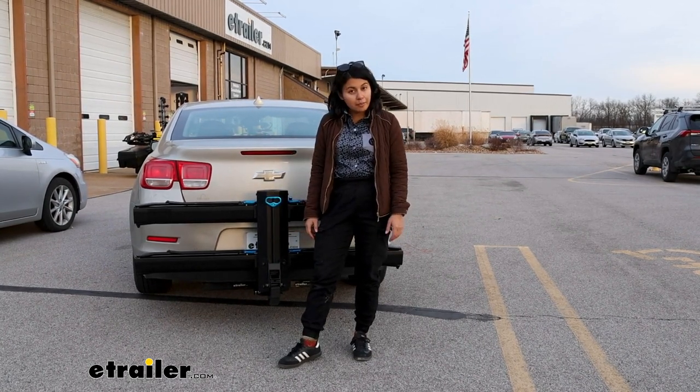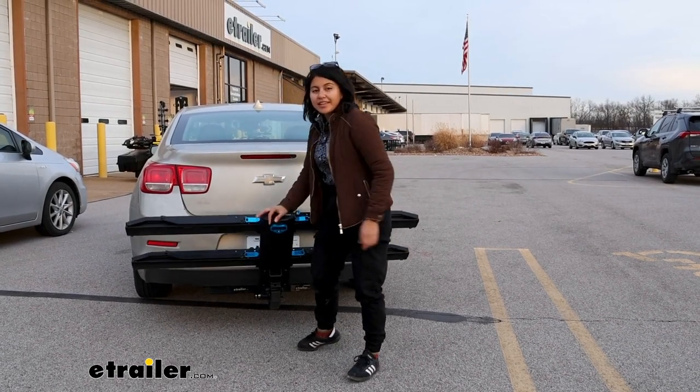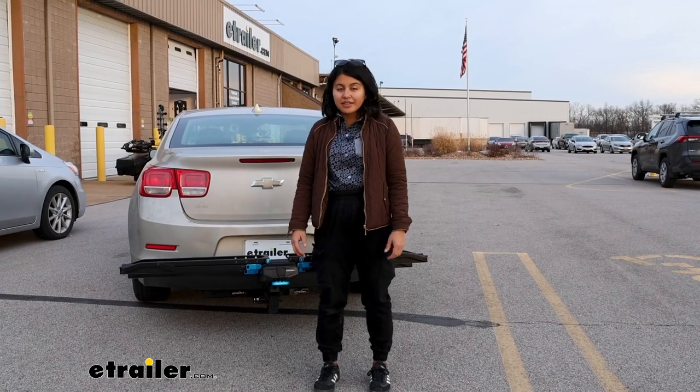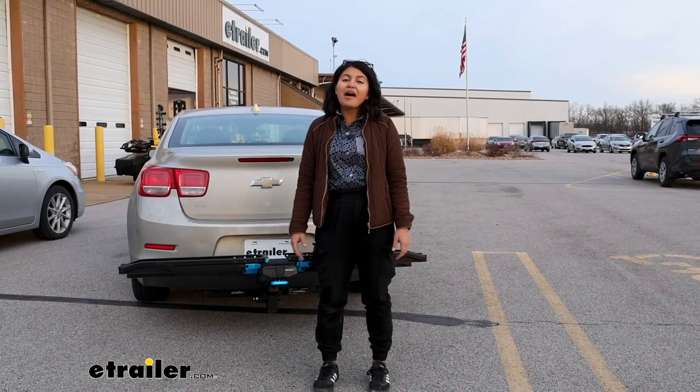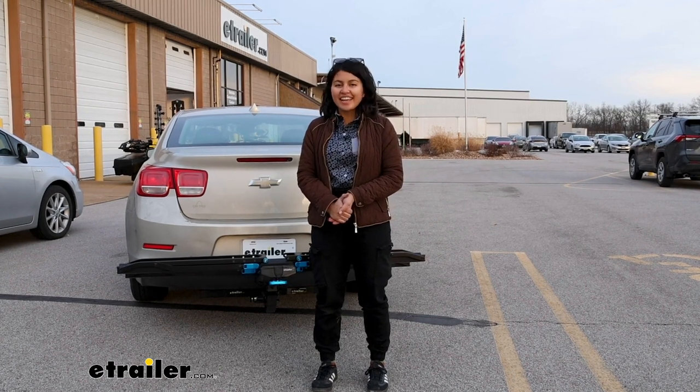When you're ready to load your bikes up, see this bright blue handle — you just lift that and bring the entire rack down. Now let's get our bikes back on there and take this around on our test course so we can see how it all works together.